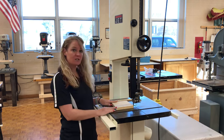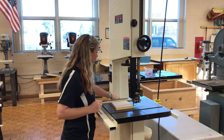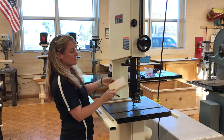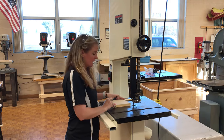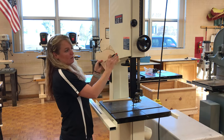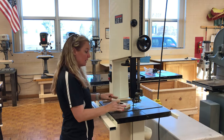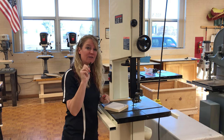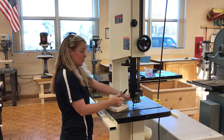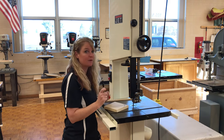Bandsaws are great for cutting straight lines and for cutting irregular shapes. When you cut an irregular shape, you need to make what's called a relief cut. Say I wanted to cut a curve like this — you need to make relief cuts about every half inch to every one inch, depending on how curved your piece is. You can cut straight in and pull back out. But never, ever, ever back out of a curved cut. If you have the machine running and you back out of a curved cut, it's going to pull that blade off of the wheels. So make sure you never back out of a curved cut.